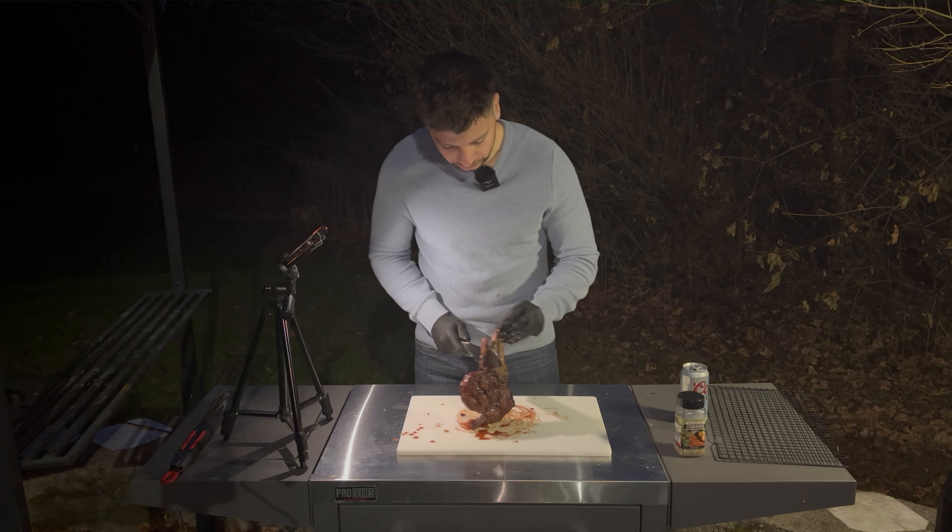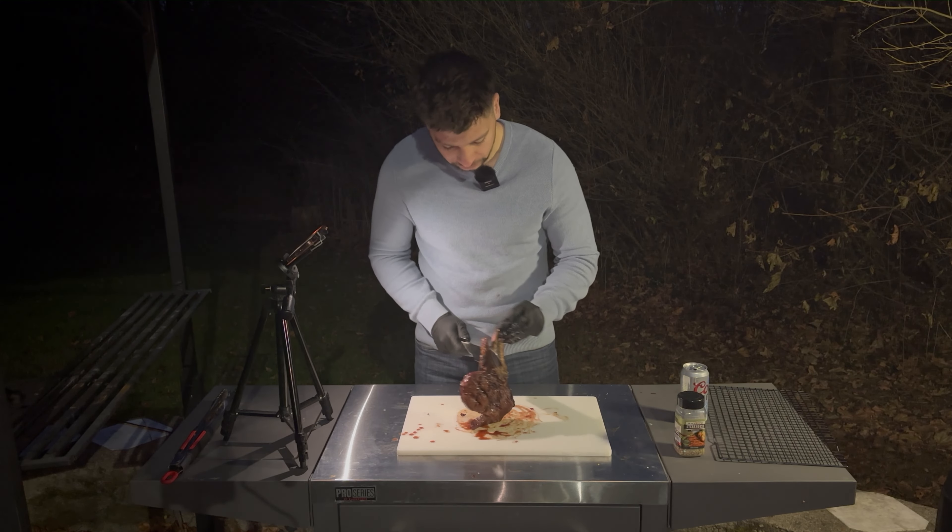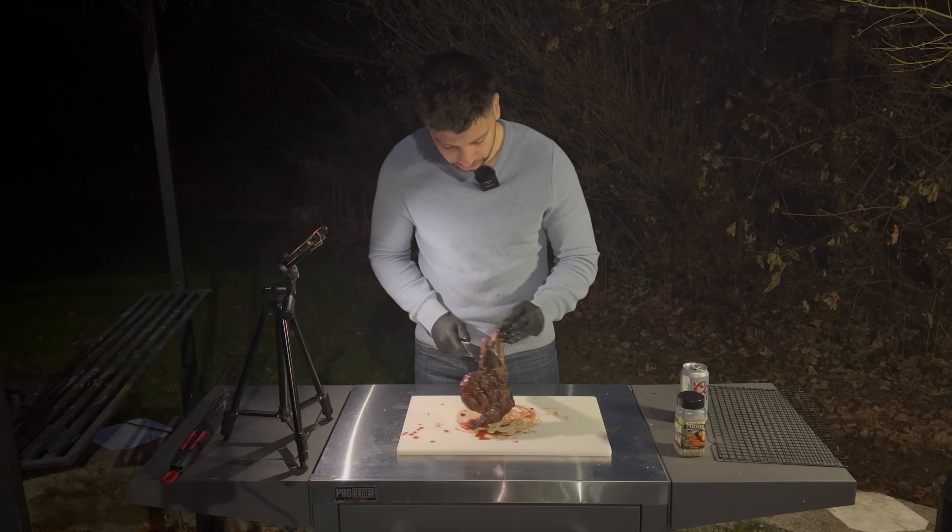This steak turned out phenomenal. I'm highly satisfied with everything from the smell to the grill marks — it's truly beautiful. You might find with your ribeye that the meat will kind of fall apart like this. You can combat that by wrapping it in butcher's twine. I don't really care — I'm going to eat it anyways — but if it were for presentation reasons, it would be nice to wrap it up.